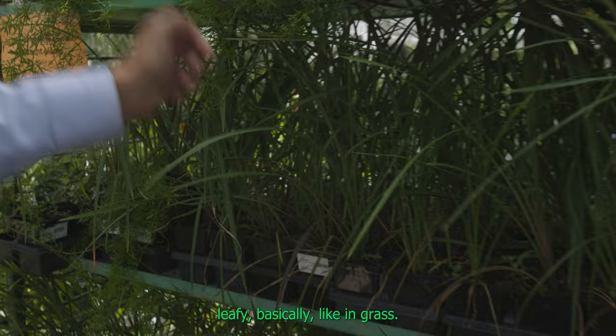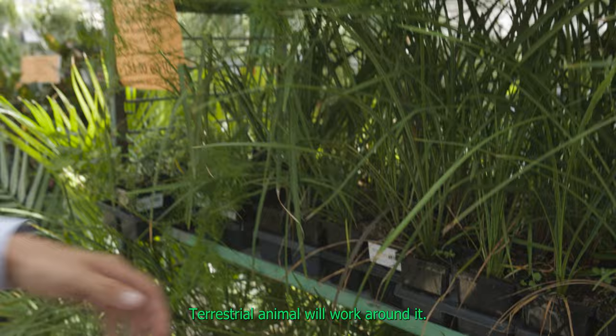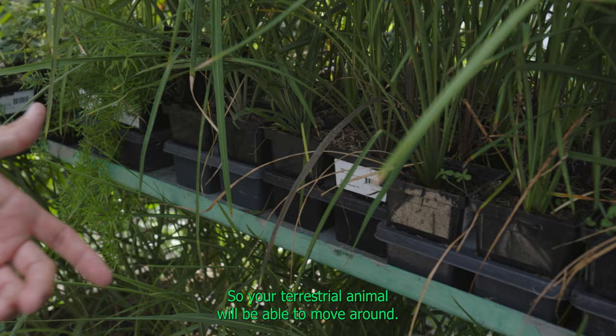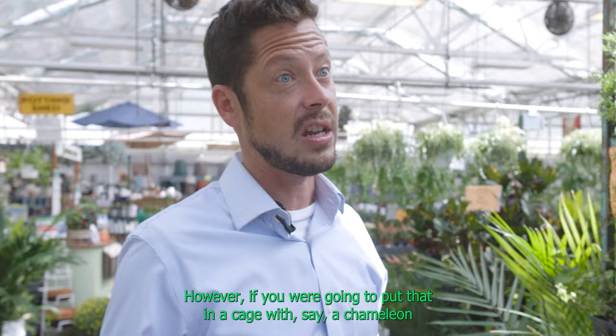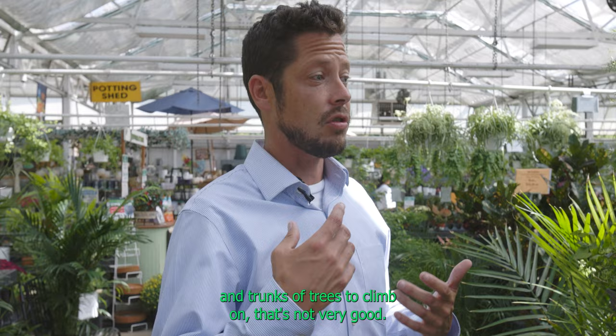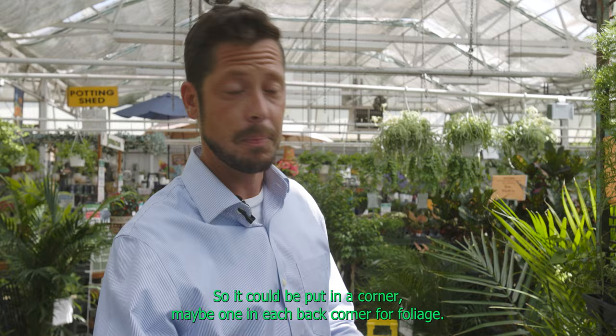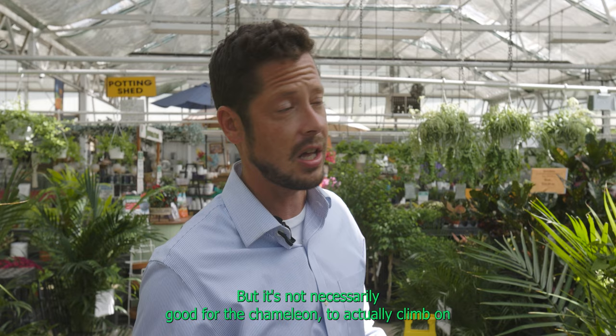If we look over here, we've got some Dracaenas — leafy, basically like a grass. That's not a bad plant for a terrestrial animal; it will work around it. The root structure of the stems are pretty narrow, so even with all the foliage it creates up above, it won't take up much ground area. However, if you were going to put that in a cage with a chameleon that wants sticks, stems, and trunks of trees to climb on, that's not very good. A chameleon is not going to be able to grab onto that, and if it does, it's going to fall over.